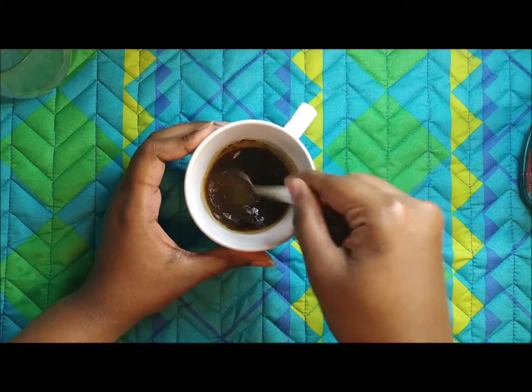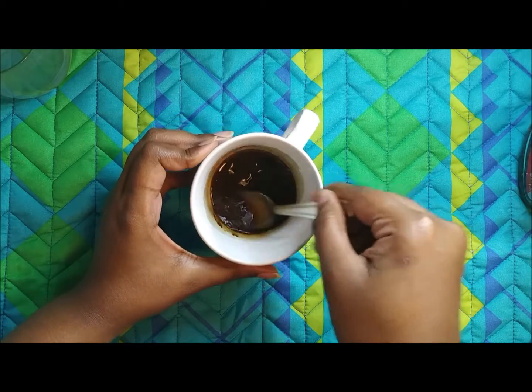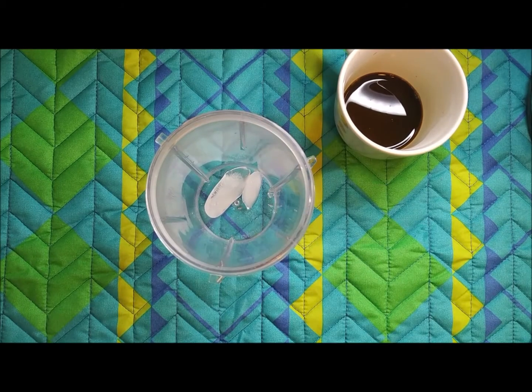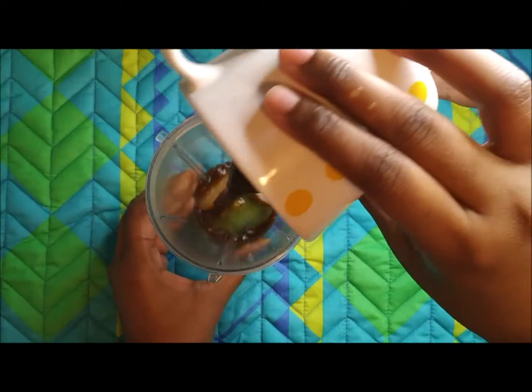I've taken one teaspoon of instant coffee powder, added two tablespoons of hot water, and mixed it up — so the coffee decoction is ready. Now we're going to prepare the cold coffee. I've taken two ice cubes — that's optional — and added in the coffee decoction.